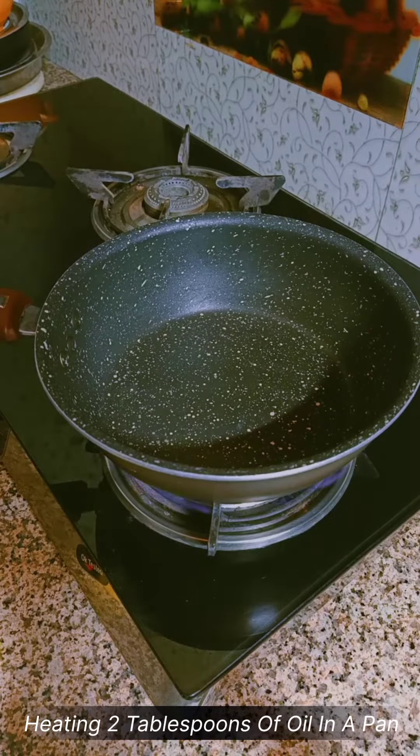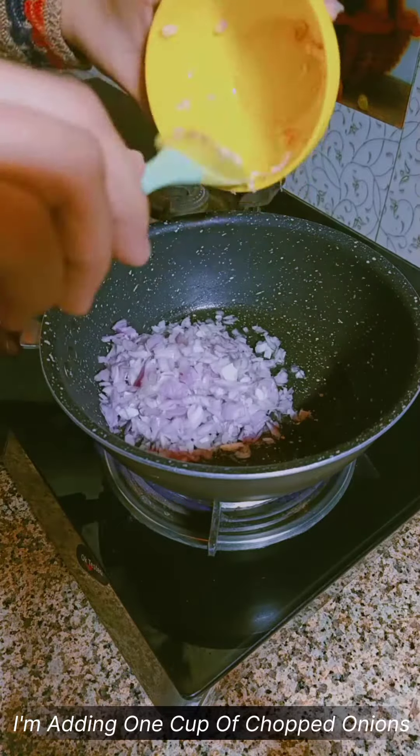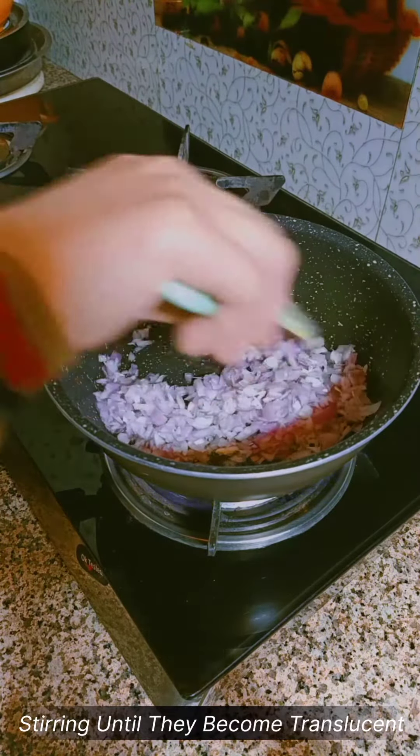Heating 2 tablespoons of oil in a pan. Once the oil is hot, I'm adding 1 cup of chopped onions, stirring until they become translucent.